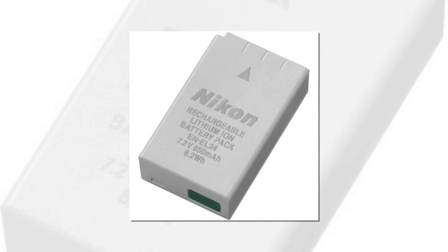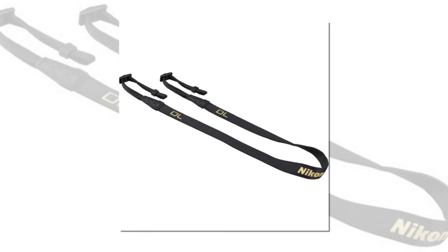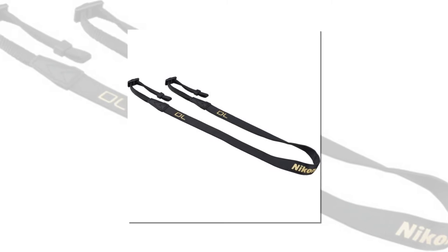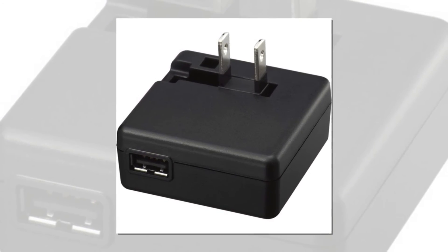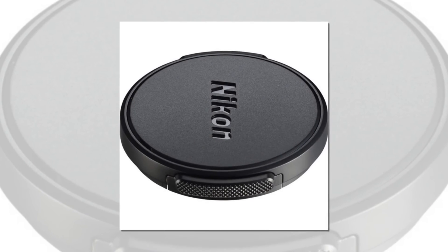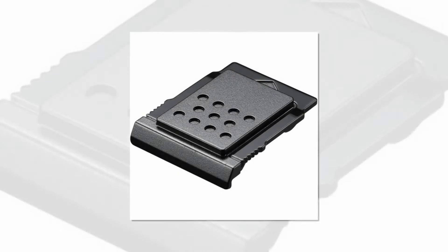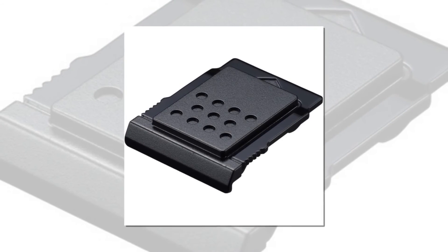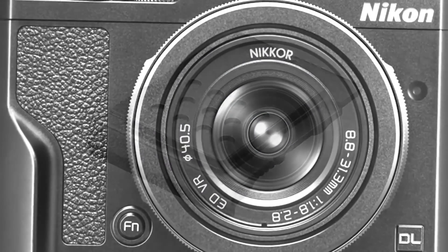High speed continuous shooting at approximately 20 fps, with dual-detect optical VR for superior camera shake compensation. Fluorine coat with high anti-fouling performance for easy maintenance. The superior operational system of a digital SLR for intuitive control is inherited. Approximately 1037K, 7.5cm 3-inch LCD touch panel monitor with a tilt mechanism, and a built-in flash for flexible flash photography.